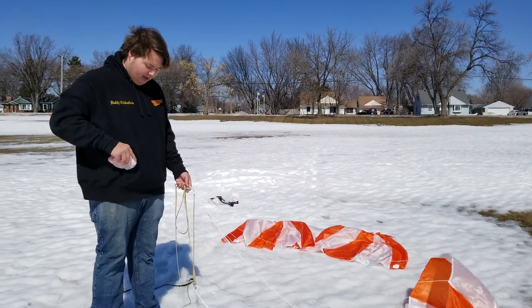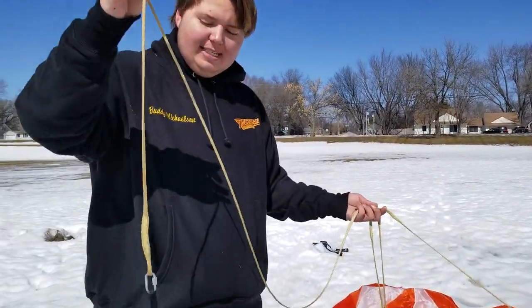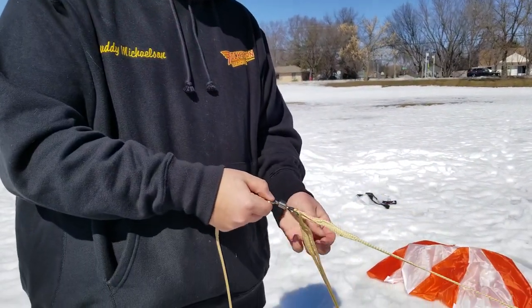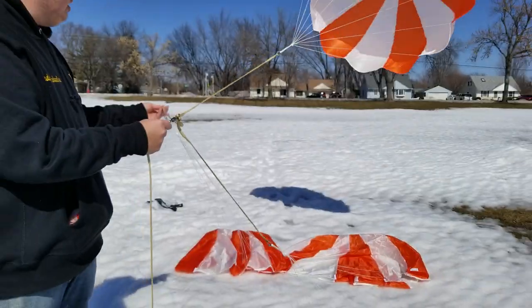We're also giving out free harnesses, which are Kevlar harnesses with 2500 pounds of strength. It's a seven-foot straight harness that feeds into a 1500-pound swivel, which then feeds into three-foot long pieces that go to each parachute.